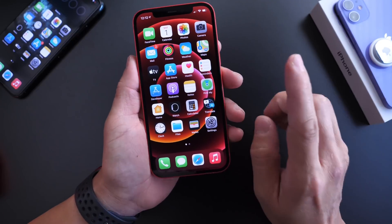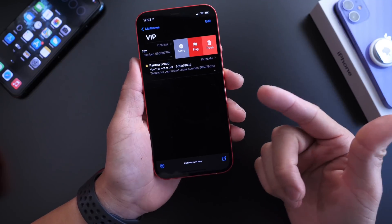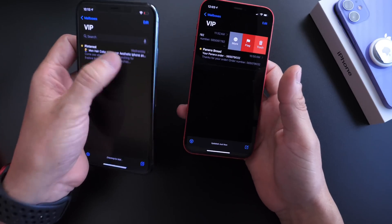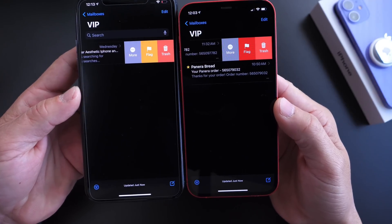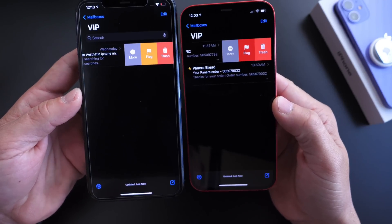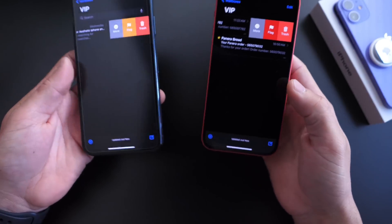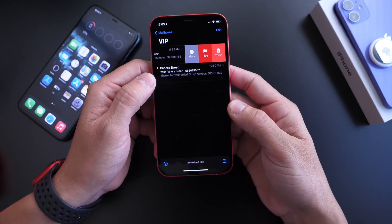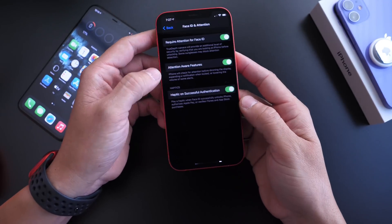There are also some minor UI changes with the latest beta, starting with the menu within the email app. If we go to email on the iPhone running the previous beta, the colors are now different — the gray is a little darker, the yellow has been replaced with red for the flag, and the trash icon color is also darker. So minor changes when you swipe on emails to flag, delete, or move them.